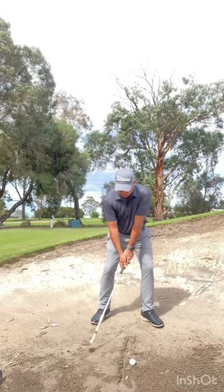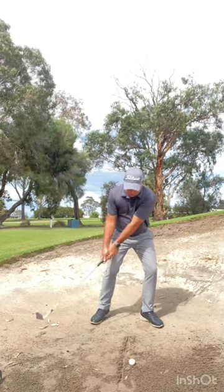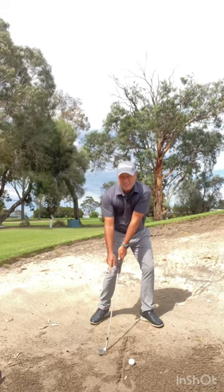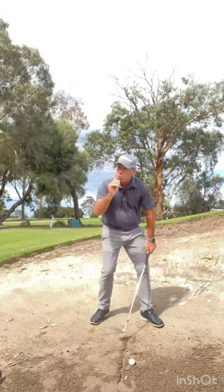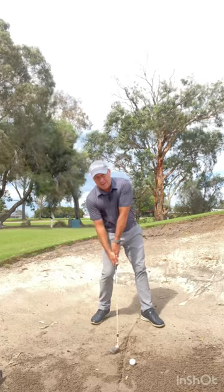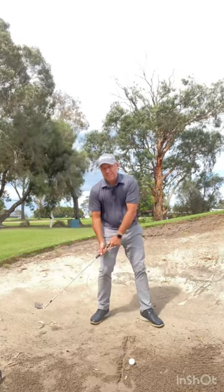So the big key here: what's happening if you're hitting the ground behind the ball? Your wrists are unhinging too early and you're hitting the sand there — that's one thing. The second thing could be your head is too far back, and that's why you're hitting the sand there.